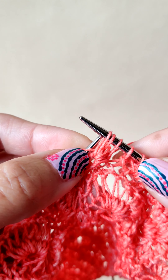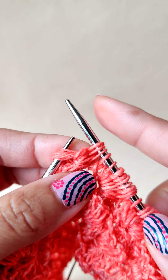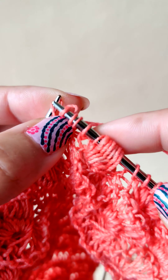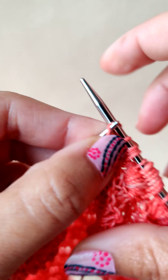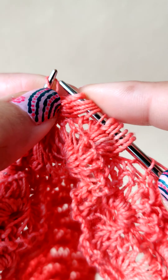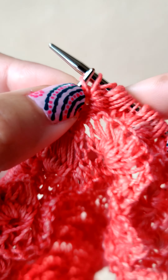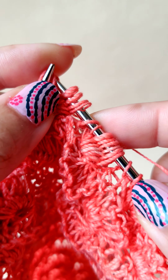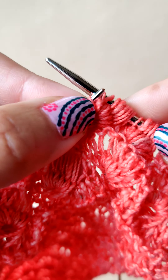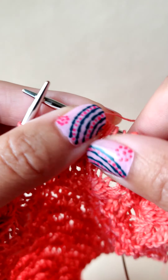Slip the stitch back to the left needle through the back, and then knit through the back loop — three, four, five, six, and the last one, seven. Then free all the seven stitches. This is the main daisy stitch.